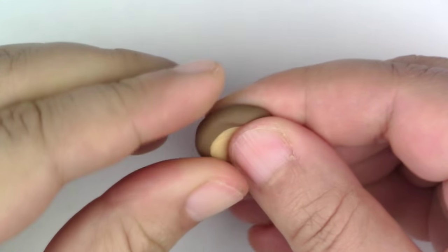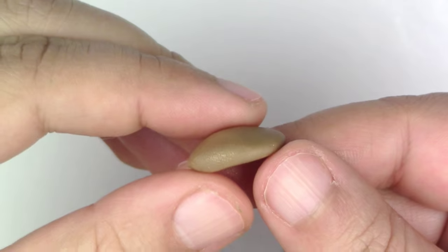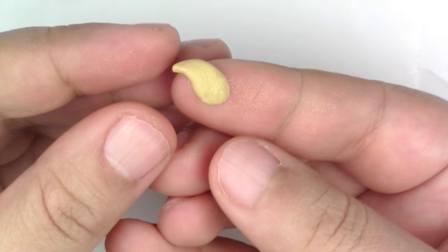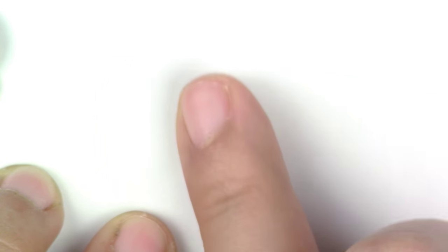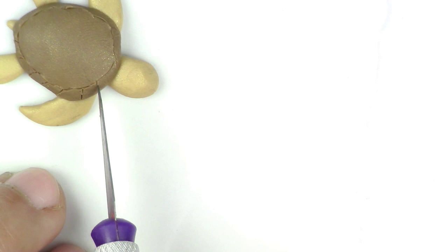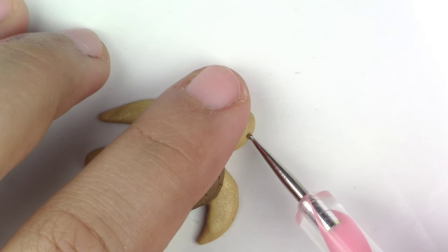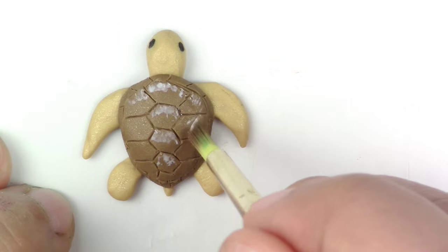For the turtle, mix the golden brown together and make the shell by forming a rounded button, then pinch the bottom. Make the flippers by forming a teardrop, flattening it, then bending it — two large ones in the front and two tiny ones in the back. For the head, make a teardrop and pinch the front to make the beak. Place it under the body and don't forget the cute little tail. Make the design on the shell, then put cute little slanted eyes on your turtle. Shave some chalk pastel, wet your brush, and apply color to the shell and body.